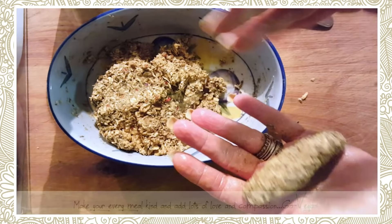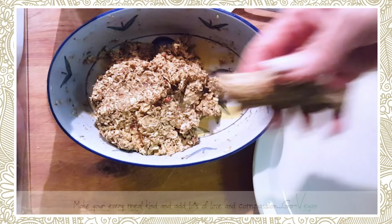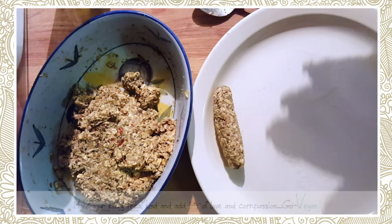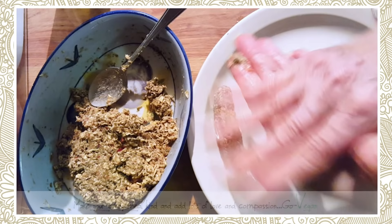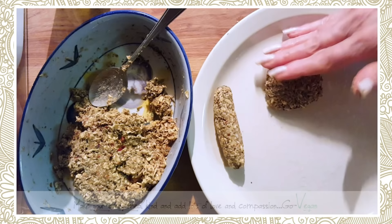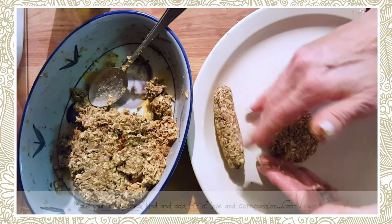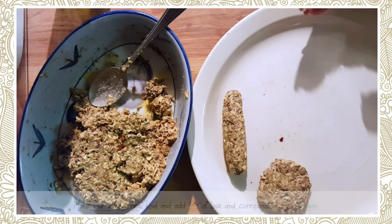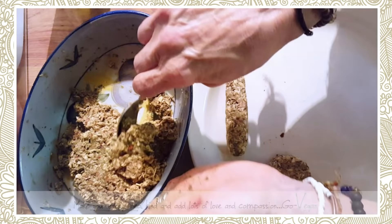Look how much you get from just one cup of oats — quite a bit! You can make them into sausages or flat patties — just mold them how you like. Remember to keep your hands nice and oiled, otherwise you'll have a mess. I'm going to try and make little sausages.